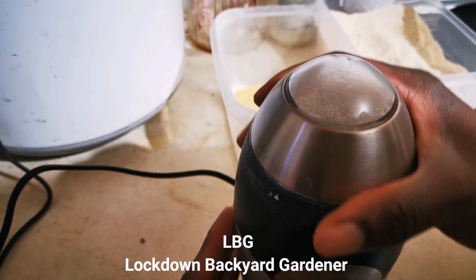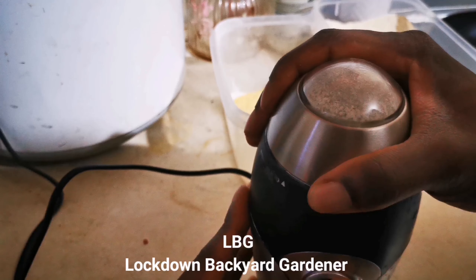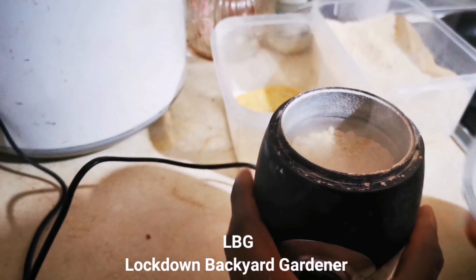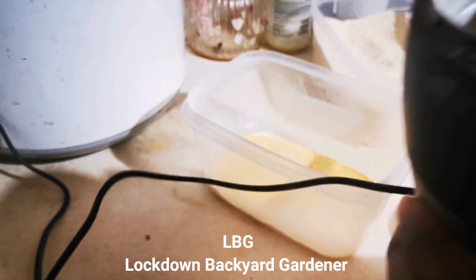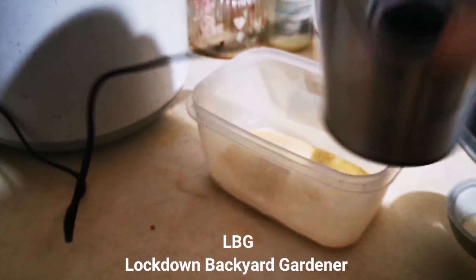Let me quickly say thank you to all my subscribers. If you have any questions, or anything I may have done that you're not happy with, just drop me a comment. I'm also learning and trying to figure things out, but I'm getting there. Just pour it into the container and that's it — job's done.